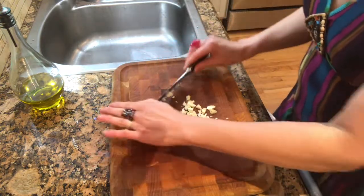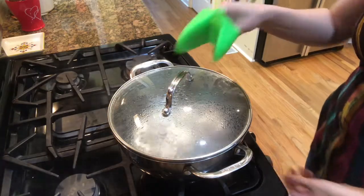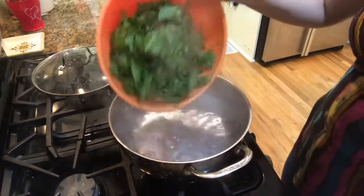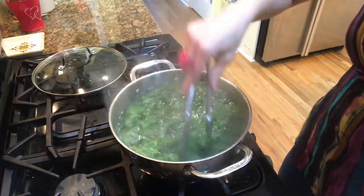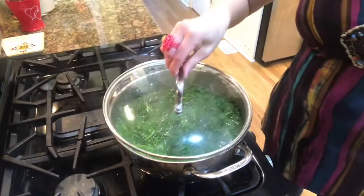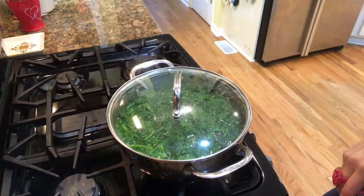You can do this while your water is boiling to kill some time. As you can see the water is boiling and we're ready to put the greens in. Just kind of put them all in there like that, stir it around a little bit. I'm going to put the lid back on and check it after about five to ten minutes.